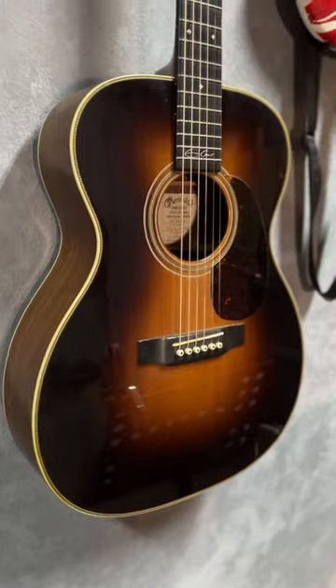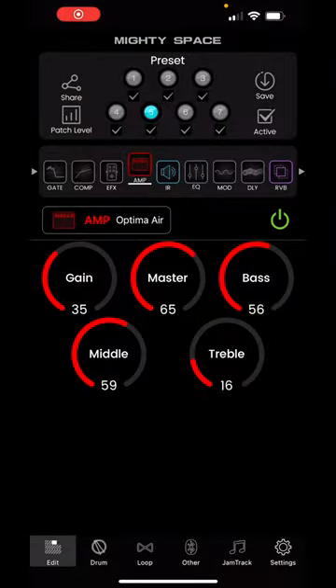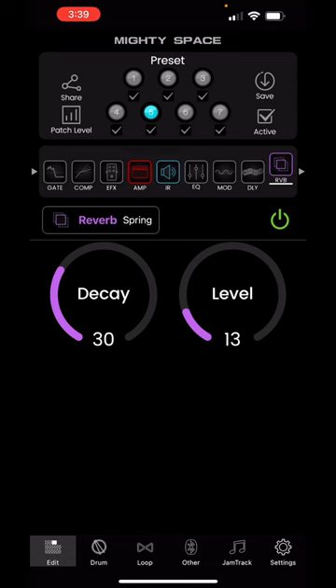I was curious if my NUX Mighty Space, which is fundamentally an electric guitar amplifier, is able to make good sound for my acoustic guitar. So I plugged in my Eric Clapton signature model and gave it a shot. This is my Mighty Space preset, which is basically the Optima Air, a D45 IR, and I throw in the spring reverb to hide my imperfect playing.